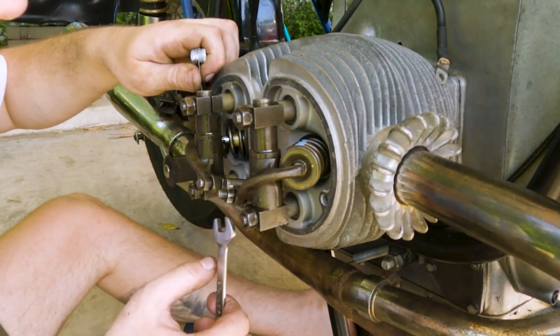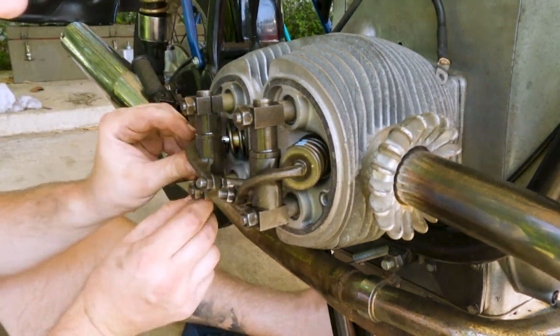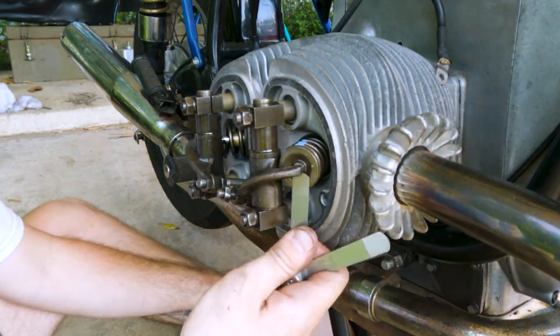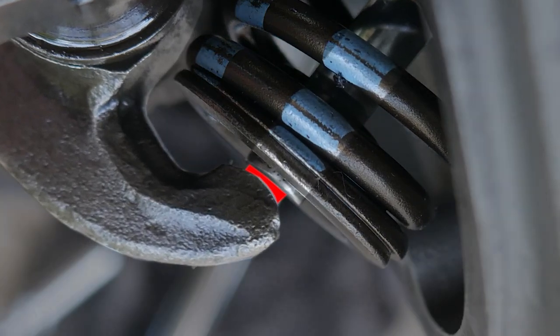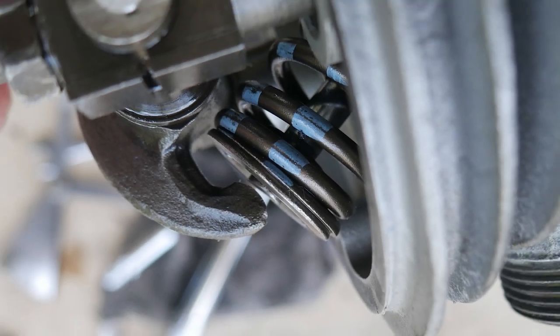Since I don't know when the last time this particular engine was serviced, it's better just to get it out of the way and have peace of mind. With a lack of maintenance, valve gaps will close over time and can result in serious damage — case in point, these basically had zero clearance when I was adjusting them. For reference, the gap you measure is between the rocker arm and the valve stem when the engine is at top dead center. You want about 0.15 millimeters on the intake valve and 0.20 millimeters on the exhaust valve.